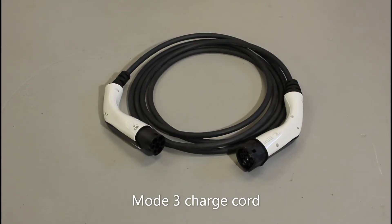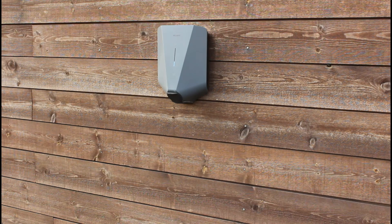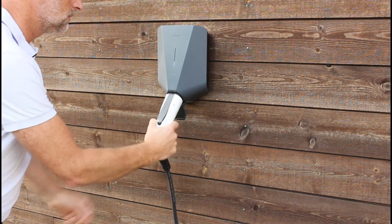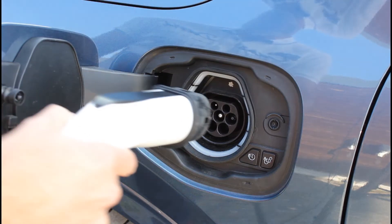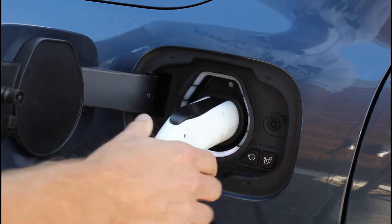The communication is now directly between the wall box and the vehicle. After the handshake has been approved, the charging starts in the same way as with the mode 2.